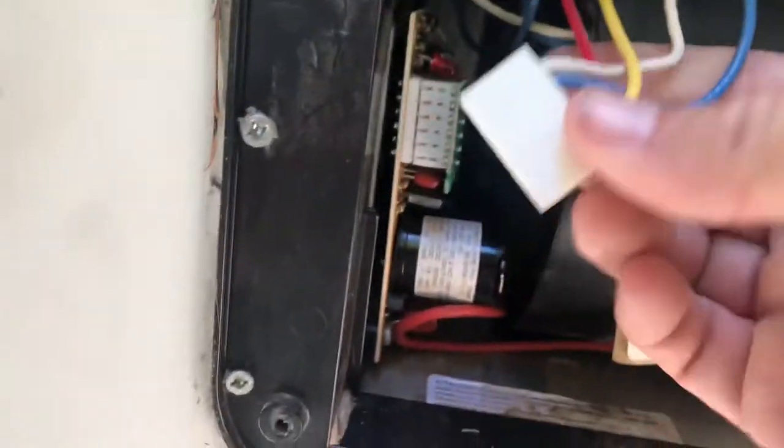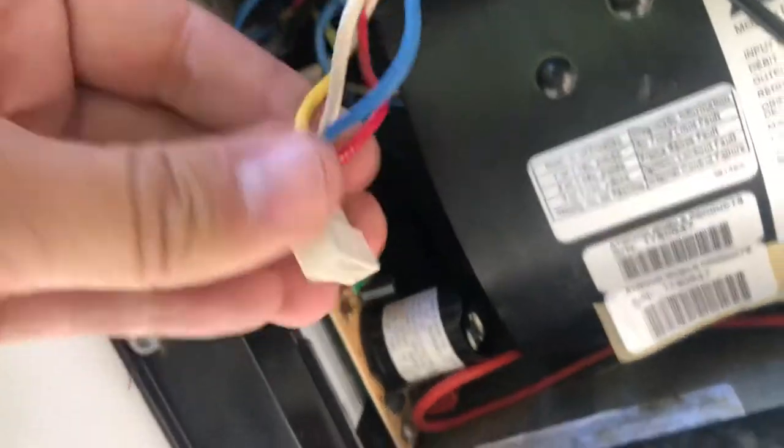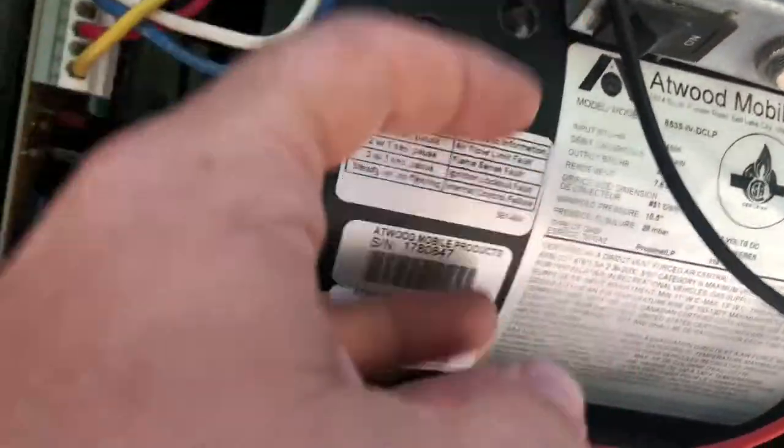You have your wire connector there. As long as you have enough wire, you should be able to hook it up. Make sure it's tight. Make sure there are no wires going inside the squirrel cage.